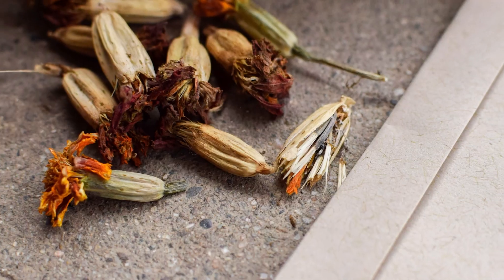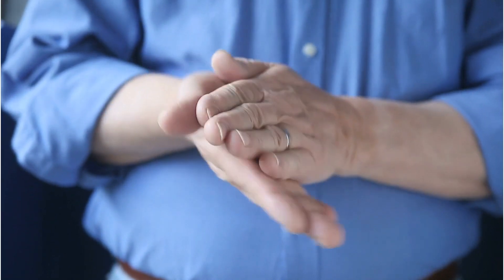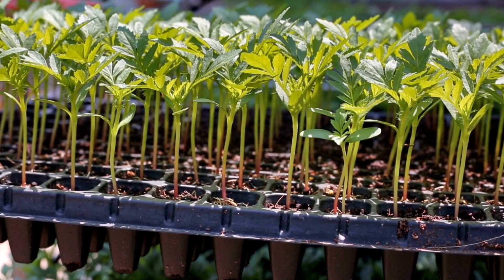Marigold. Rub dried marigold flowers over a planting bed or pot to release seeds, which will germinate and grow into new plants.